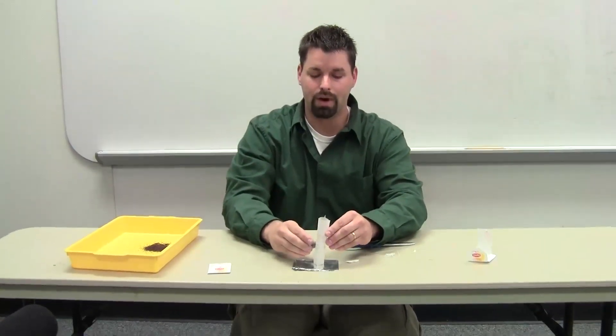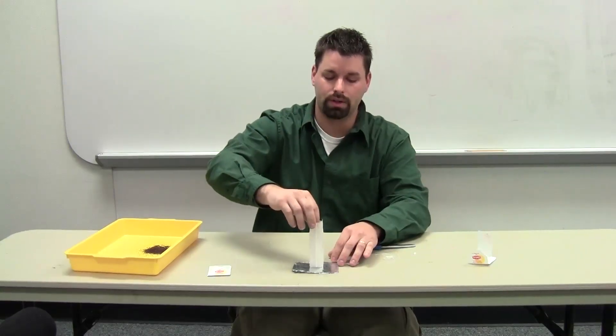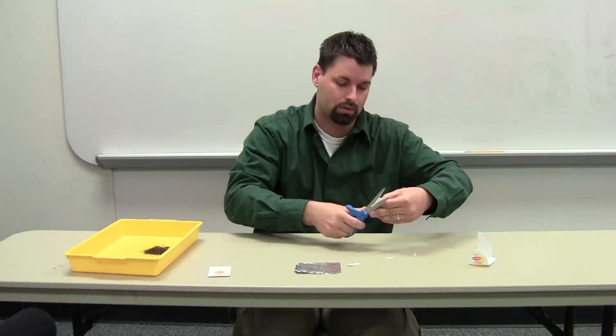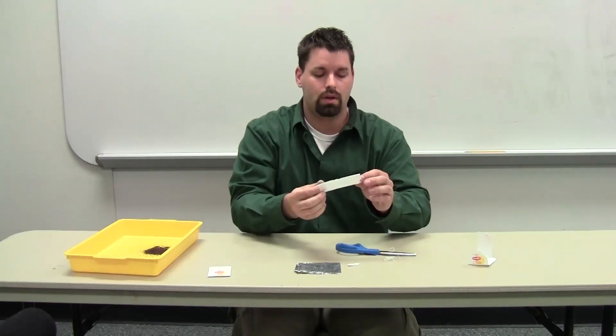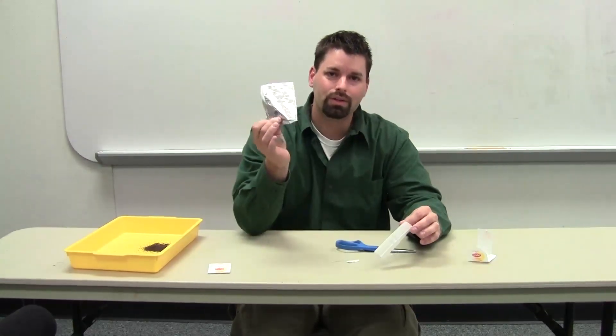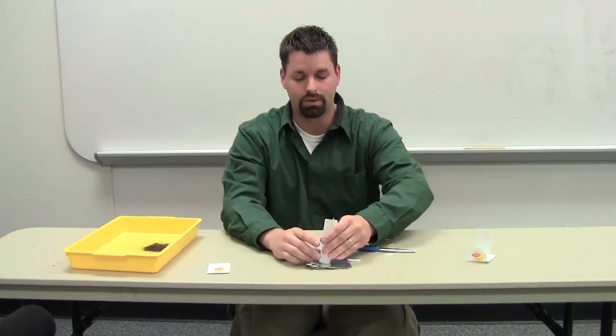Any little bit of draft is going to knock this over, so I'm going to make sure it's nice and straight and it stands. Let's make sure it's a straight cut or it's going to fall. I'm going to set it on a piece of tinfoil so that the fire does not burn the table — that's all that's going to do is protect it.